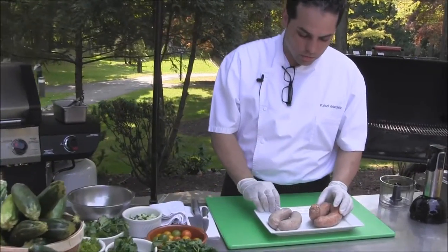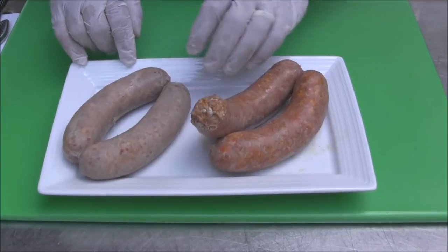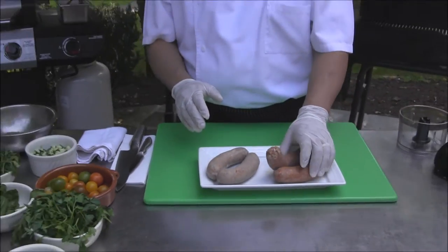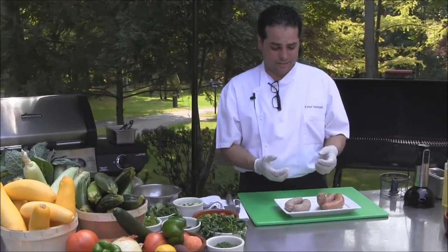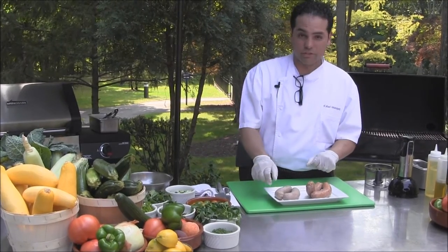As you can tell, they're being blanched — cooked or boiled for at least two minutes. I like to do that so that once you place them on the grill, it should not break the casing, and that way you don't have a mess on your grill.